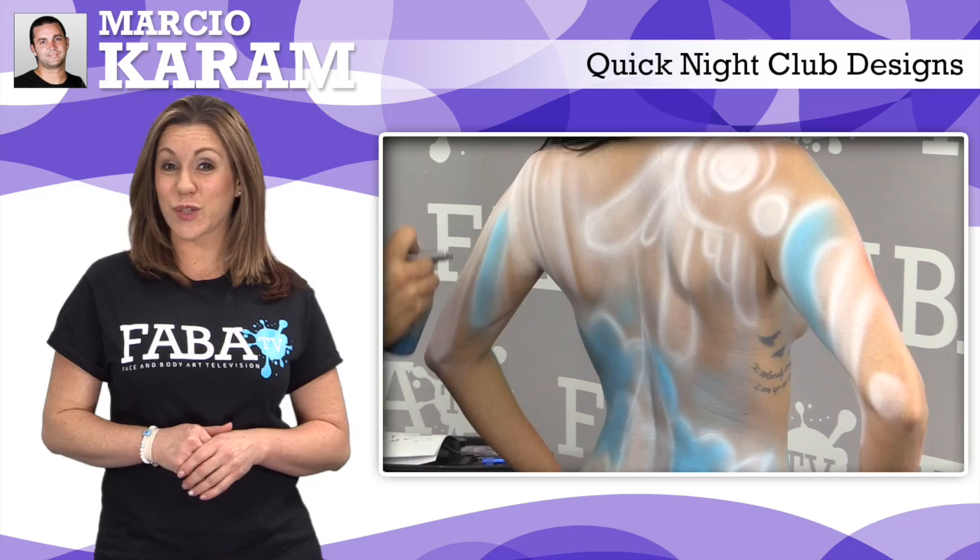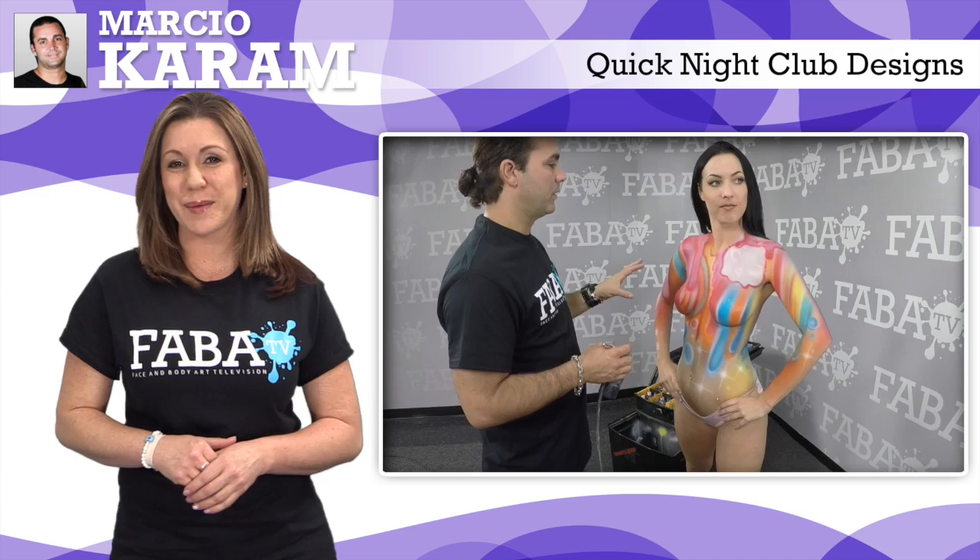Marcio is back with his incredibly fast airbrushing skills. This class will help you increase your speed when working with a large group of models or crowd during any body painting event.